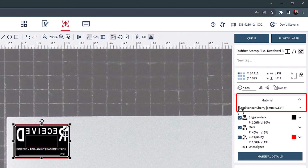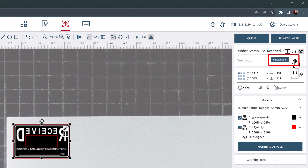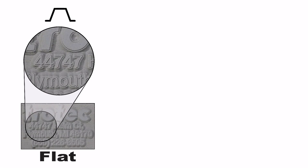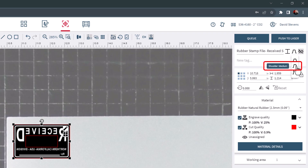Select the material from the Materials database. In this example, I will use the 2.3 millimeter natural rubber parameter. Now the rubber stamp shoulder needs to be selected. Ruby offers three different shoulder choices: flat, medium, and steep. Shoulders allow the characters and letters of a stamp text plate to offer more stability at the base depending on the intricacy and fineness of the rubber stamp. The flat setting is recommended for finer fonts and small graphic details. The medium setting is used for standard text stamps. Steep is best suited for larger areas or bold imagery. In this example, the medium shoulder setting will be used.